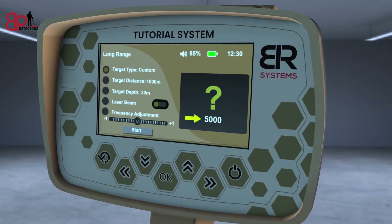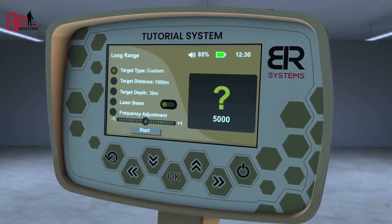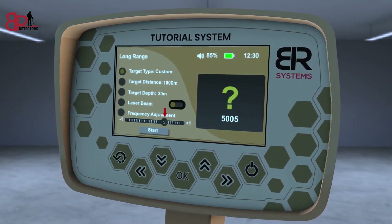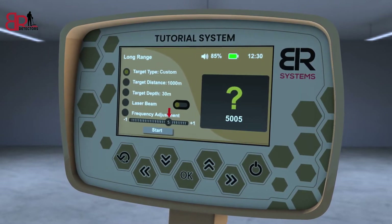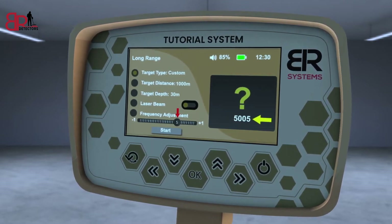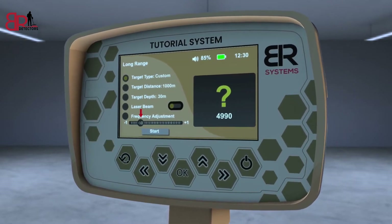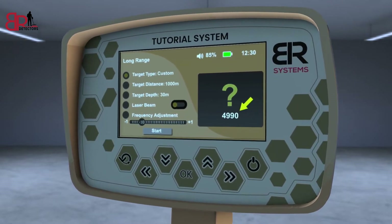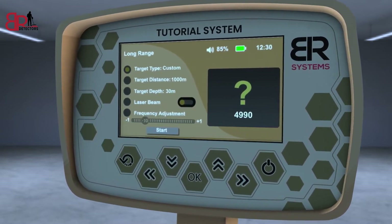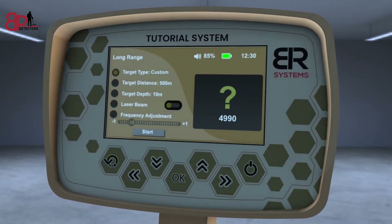For example, the main frequency of gold is 5000 hertz as a default value. If you set it to plus 5, the frequency will only increase by 5 hertz to 5005 hertz. Or if you set it to minus 10, the frequency will drop from 5,000 hertz to 4,990 hertz. The user must change the setting and save it when he gets the strongest response from the buried sample.